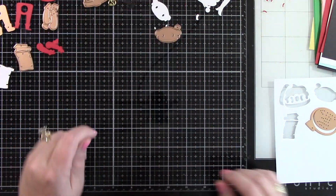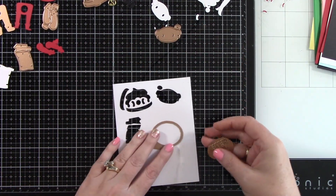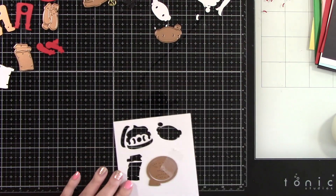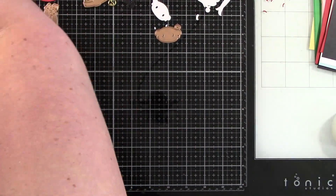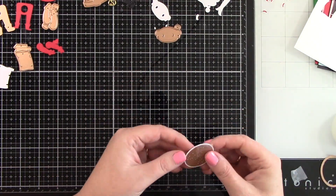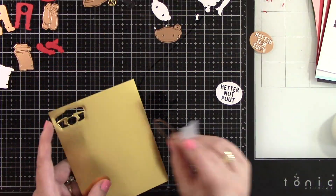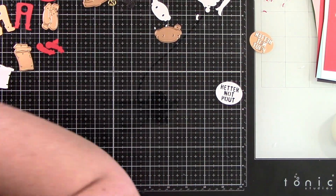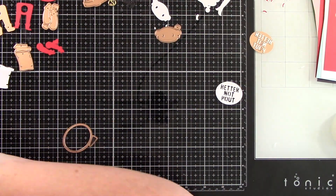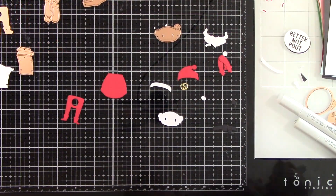There are a couple sayings in this kit — this one says 'better not pout' and the other one says 'I love cookies.' Both of them are super cute. I'm lining those two up and running that through my die cut machine in white card stock, and then I'm going to take that back solid piece and run that through the die cut machine with black card stock because that will go behind and the letters will be black. You could put any color behind that front part.